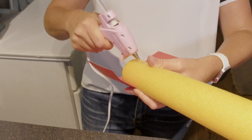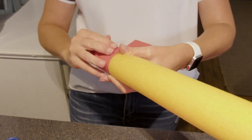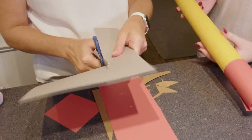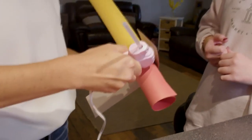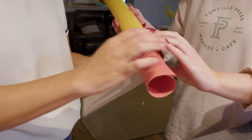Then you're going to take your red construction paper and cut it all the way down to make the eraser, then hot glue that as well. Then take your gray construction paper and cut that just a little bit smaller to create that eraser effect. Hot glue that as well once you get it into place.